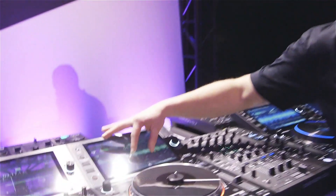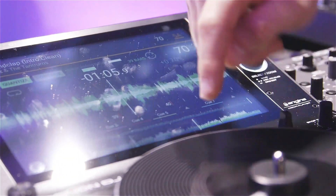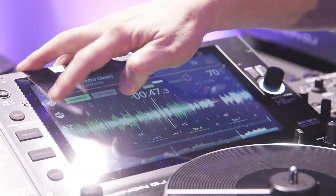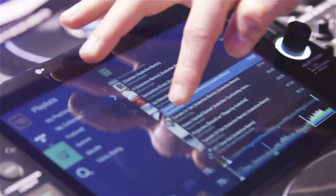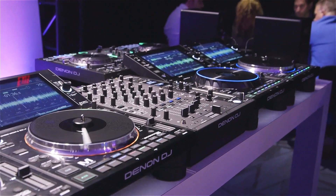Both players have a 7-inch color display. All displays are multi-gesture and multi-touch, so you can do things like pinching on the waveform to zoom in and out. You can also scroll drop through the timeline when not playing to drop into different areas of the track. You can swipe through your track lists — swipe left to add to a prepare folder, swipe right to load it to the deck. It's a very intuitive, tablet-style workflow that people are already used to from an iPad or similar devices.